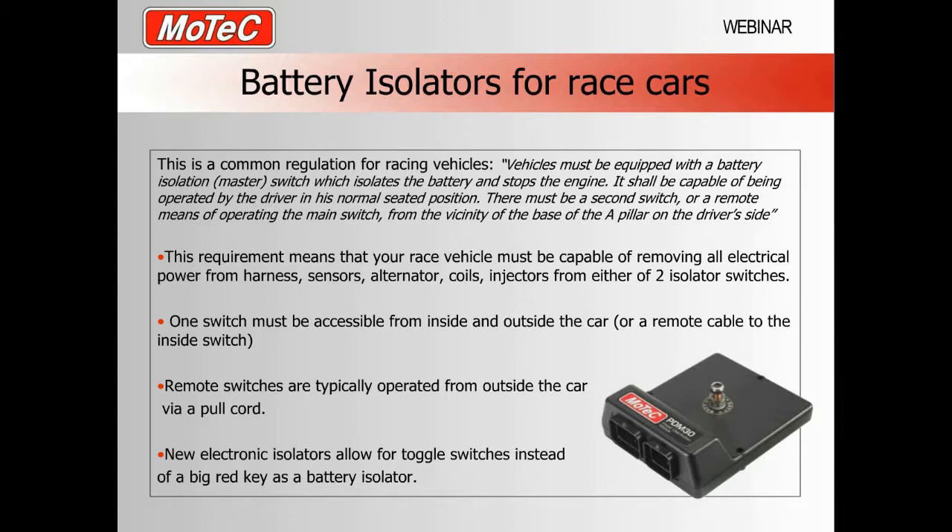In race cars, most national racing class regulations — whether it be car, truck, bike, boat, or whatever — follow a common line. In Australia, the regulation states: vehicles must be equipped with a battery isolation master switch that isolates the battery and stops the engine, shall be capable of being operated by the driver in his normal seated position, and there must be a second switch or remote means of operating the main switch from the vicinity of the A-pillar on the driver's side. So from within the car you must be able to turn something which isolates the battery, and outside the car there must be another way to turn the power off.